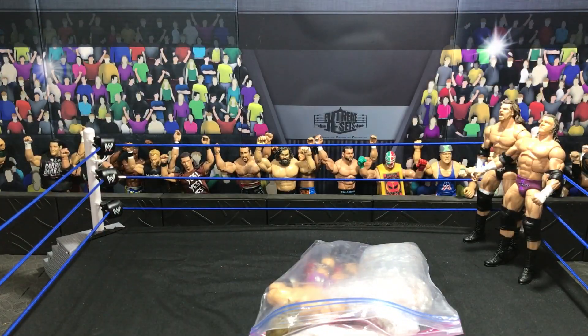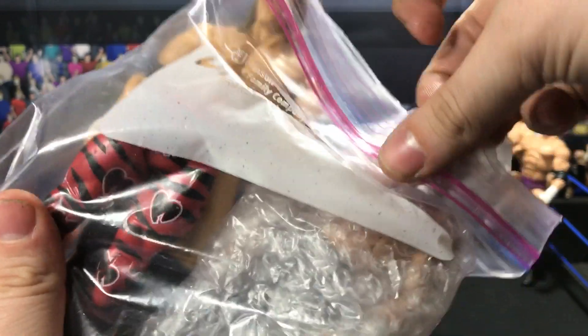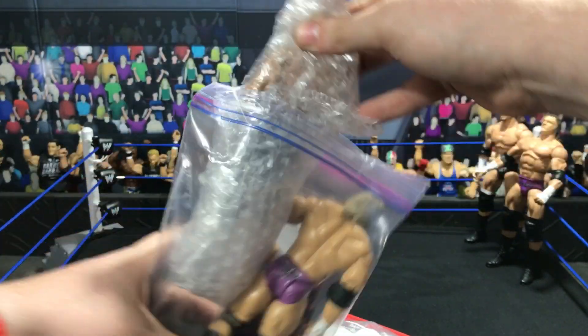I'm just going to take everything out of the box. I did send him my reference pictures — as you can see, the Triple H that I sent him in there as a reference picture. Everything is bubble-wrapped, which is awesome.